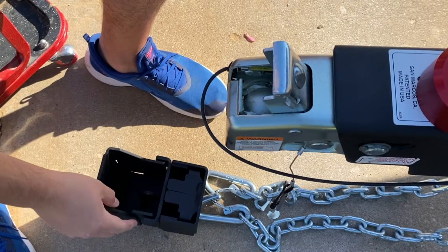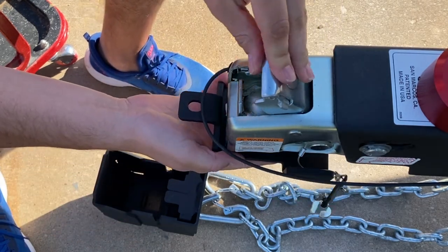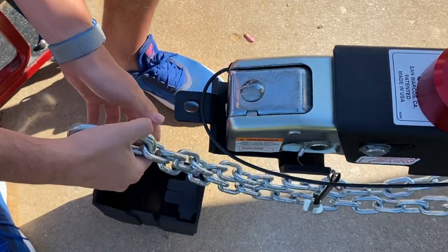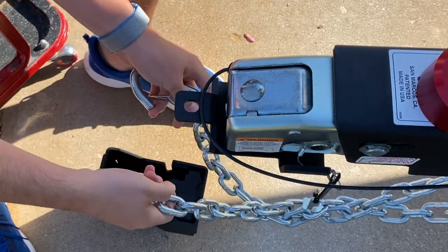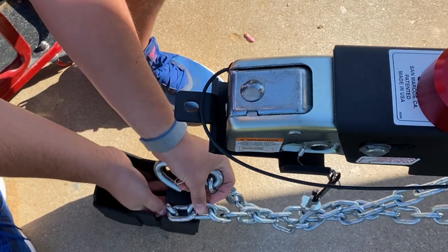To start, I like to place the unit on the ground, pull the slide out of the shield, and then install it into the coupler. Then I grab the chains, give them a couple twists, and then insert them into the shield, making sure that the chains are positioned inside the tabs so that they have a low clearance profile.